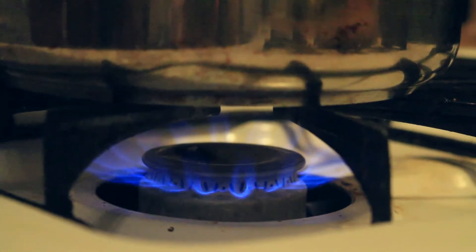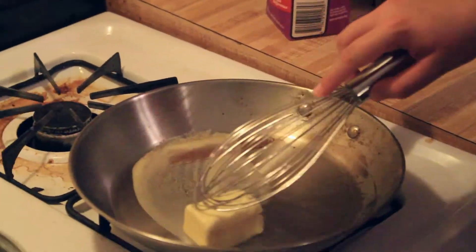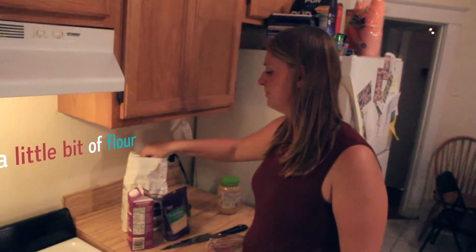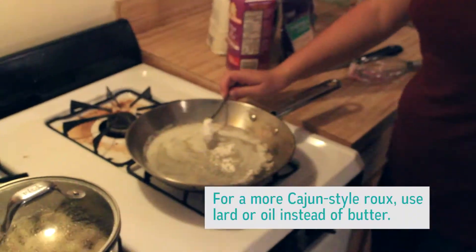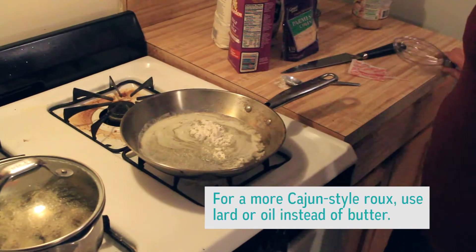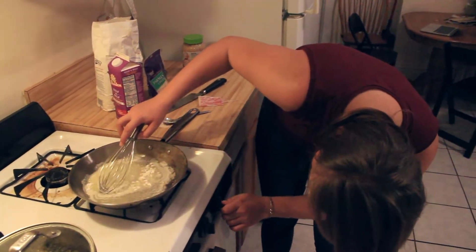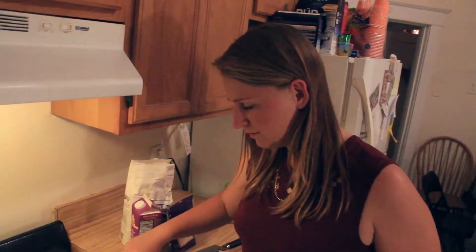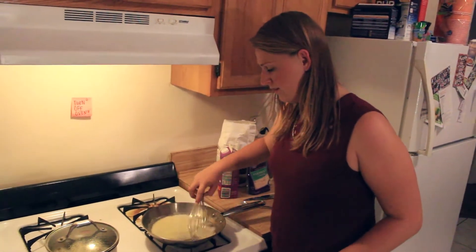So next step is we're going to make the sauce. We're going to get the stove on a really nice low heat, and then we're going to take half a stick of butter and just let that melt. Now that the butter's melted, we're going to add a little bit of flour to make a roux — because we're in Louisiana, of course. You're just going to slowly incorporate it and get this heat down a little bit.